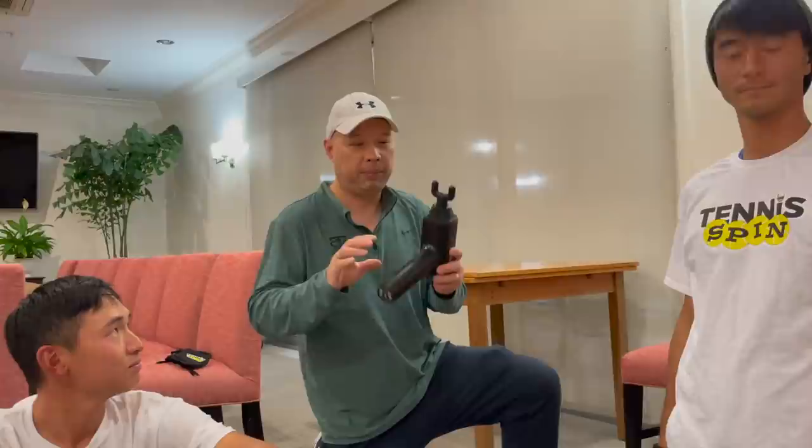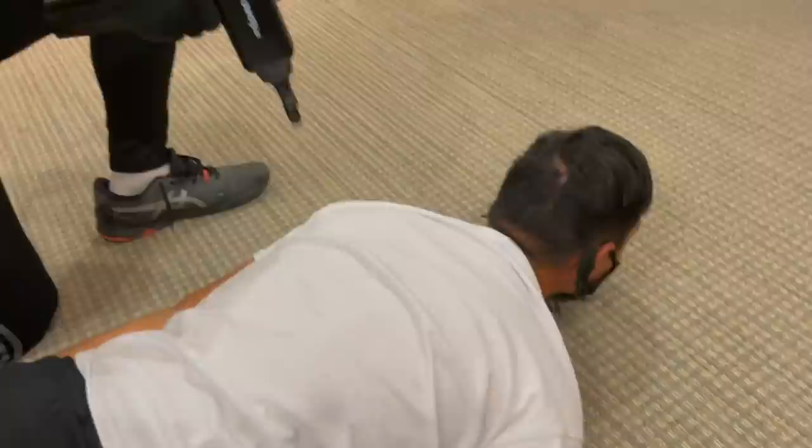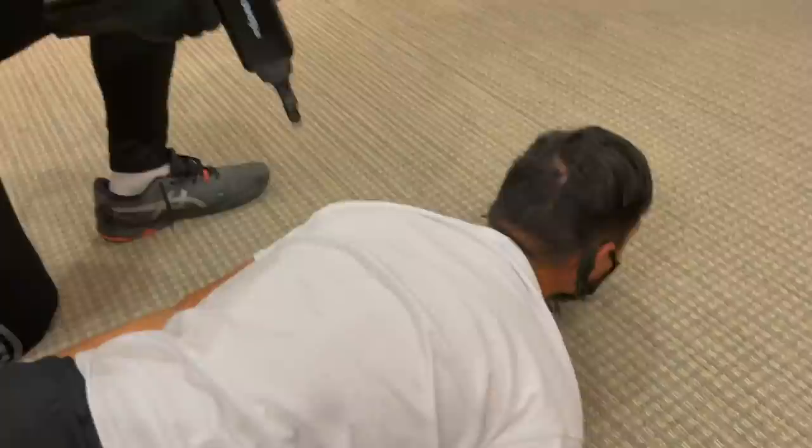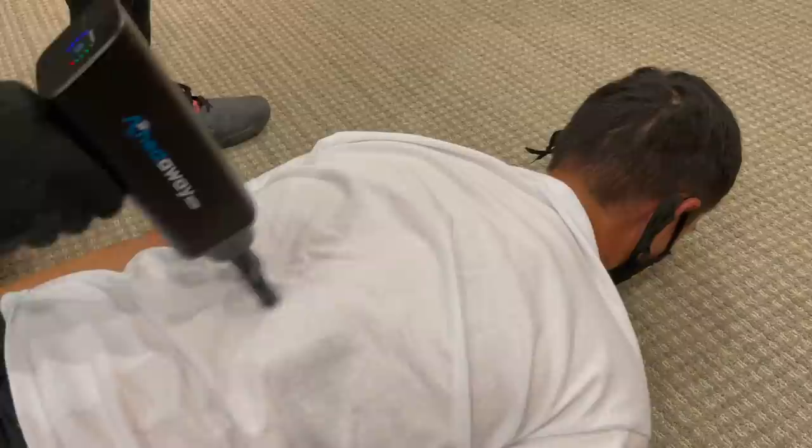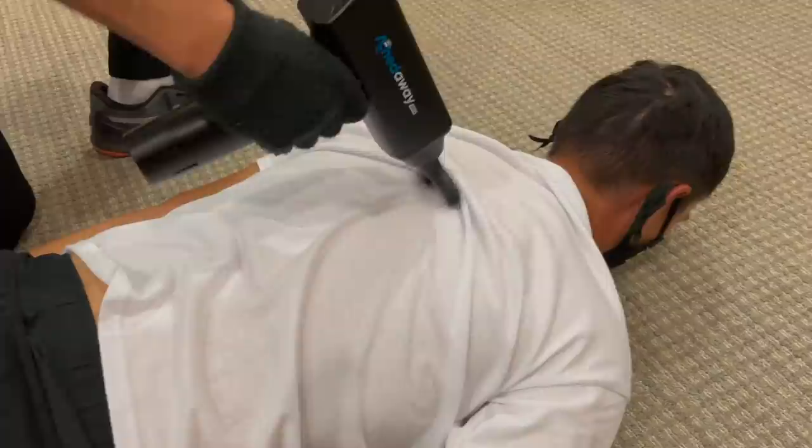We've got the last attachment in — that's for the neck and the spine. I'll hand this over to Coach Chris to work on Coach Andrew's neck and spine. I'll start on the higher setting since Gu can handle it. Starting with less pressure and then as I work my way down, I'll increase the pressure a little bit more, working all along the spine area.